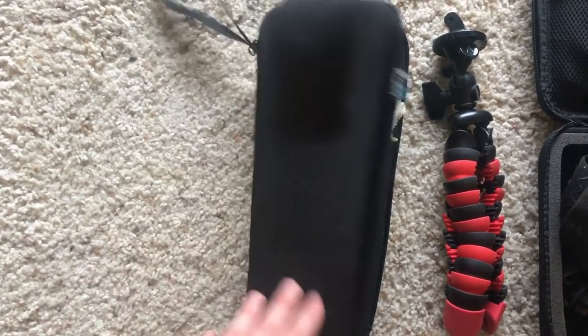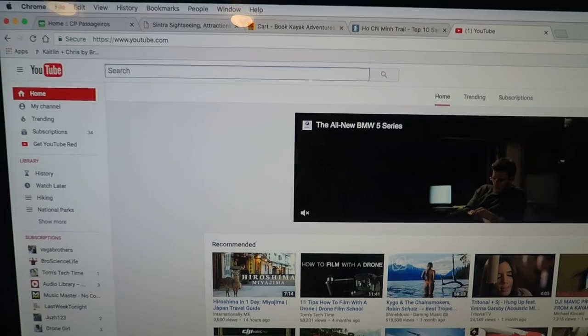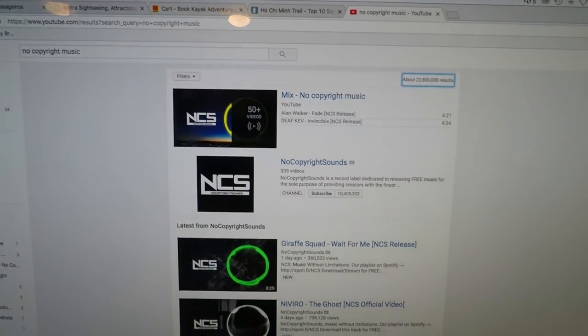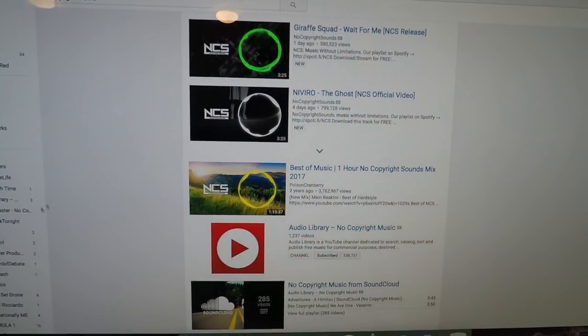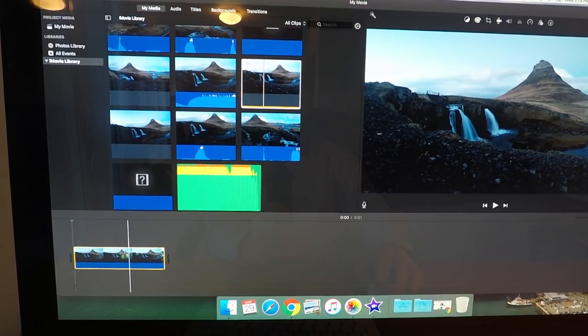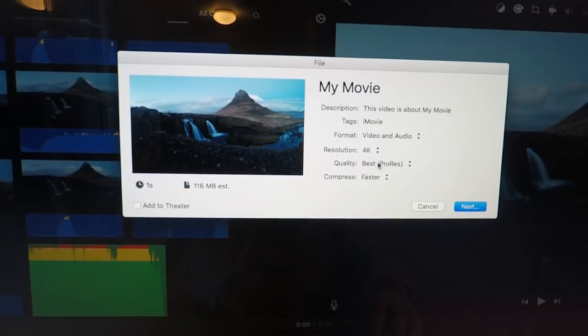The last step in your process might be video editing. What I use is iMovie. Editing is just a creative process — just learn as you go. For no-copyright music on YouTube, I'll throw a link in the description. A quick pro tip with iMovie: the first clip you put into the movie determines the resolution, so if you want 4K, make sure that first clip is 4K. You can upload in 2.7K or 4K.